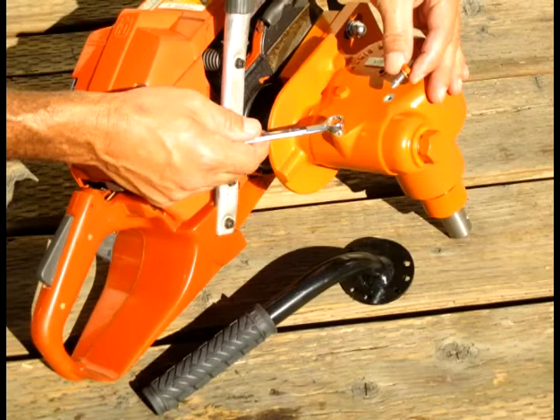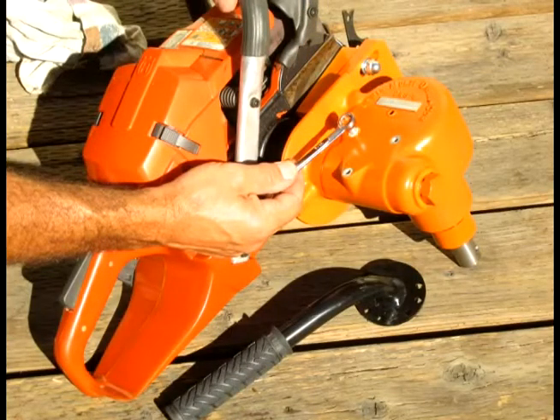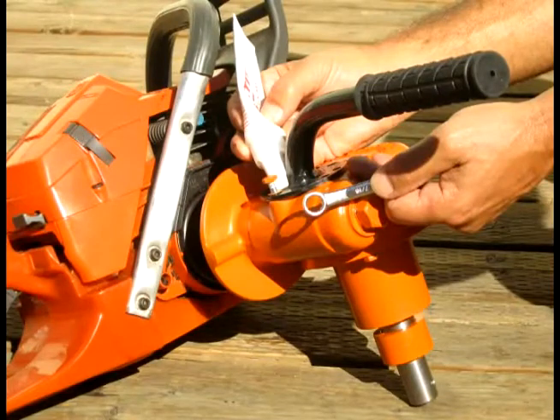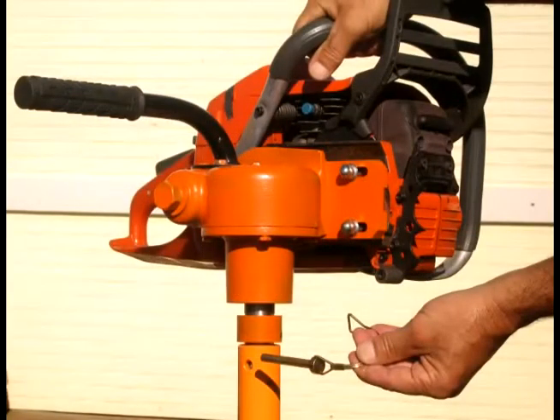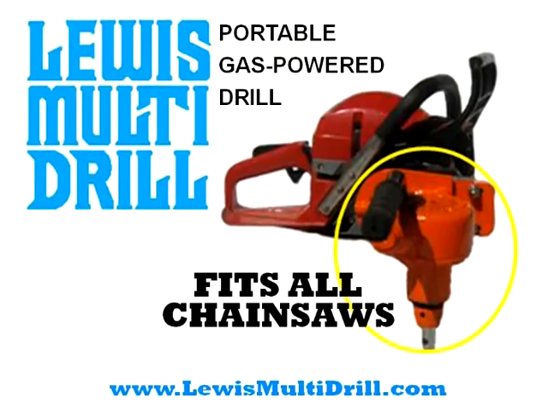Next step is to put the handle on. There are three bolts on the top of the multidrill — remove those, but these do go into the oil cavity, so make sure it's upright and oil doesn't run out. Line up your handle where you want it, put the bolts back into place, and put some thread sealer on there to make sure they don't leak if your multidrill ever ends up upside down. Slide on your auger and you're ready to get to work. That's how the Lewis Multidrill does that.